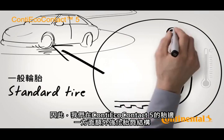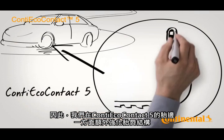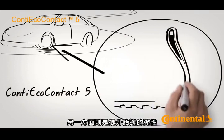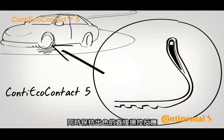So, on the Conti Eco Contact 5, we provided the sidewall with additional reinforcement at the tyre bead on the one hand, and made the sidewall more flexible on the other. Thanks to the optimum distribution of the material, the tyre can deflect more easily, while maintaining its good direct handling characteristics.